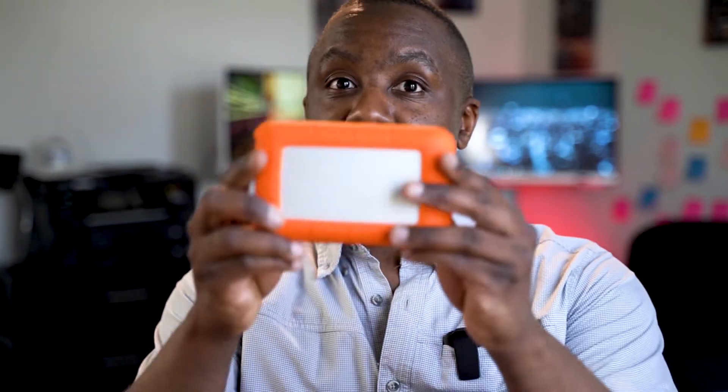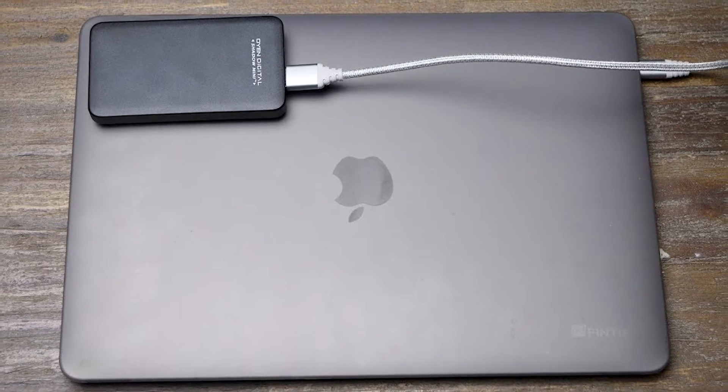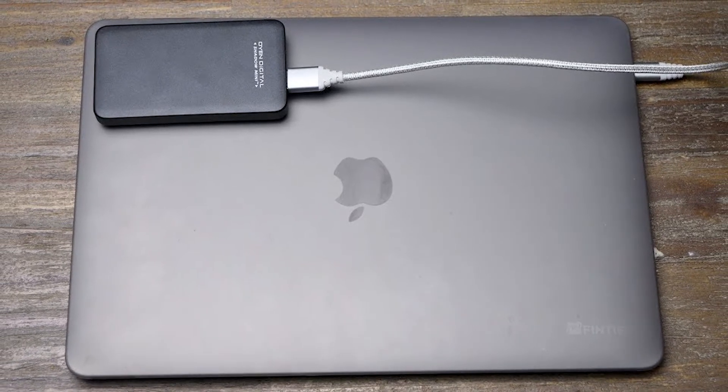The only downside of the Crucial is that it heats up a lot. If you're working on huge files and you don't want to be carrying around a big external drive, and you still want to use something this small, there's a new technique I'm going to share with you that lets you utilize the portability.